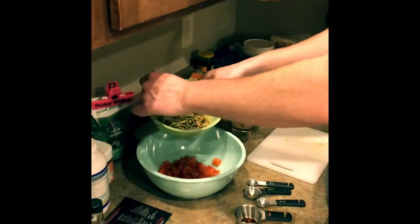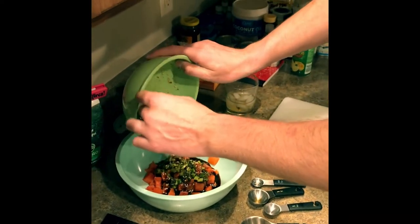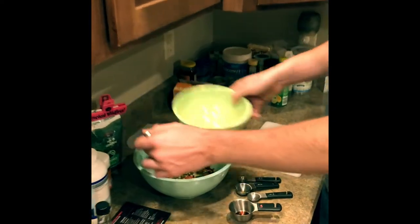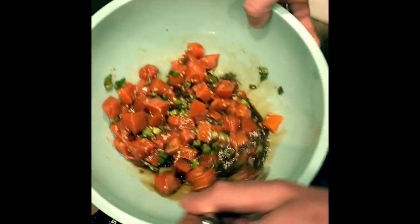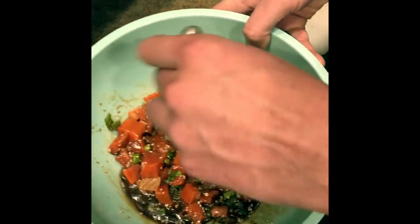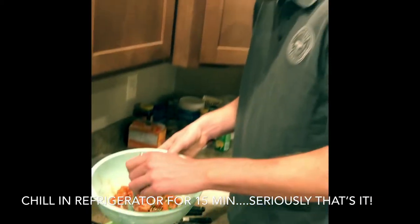Now it goes into the bowl of cubed sockeye. Try to get all those sesame seeds in there. Get a nice little stir, get it all incorporated. Oh yeah, look at that — that's beautiful. And then we're going to put it in the refrigerator for 15 minutes and we'll be ready to go.